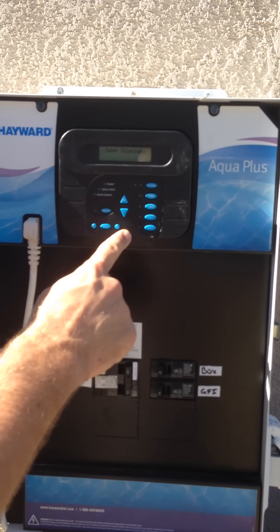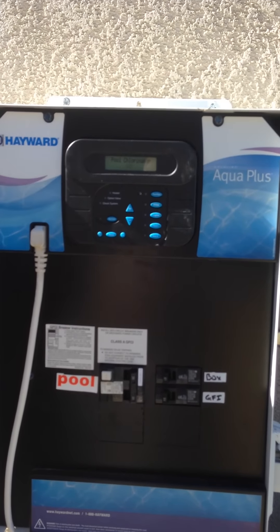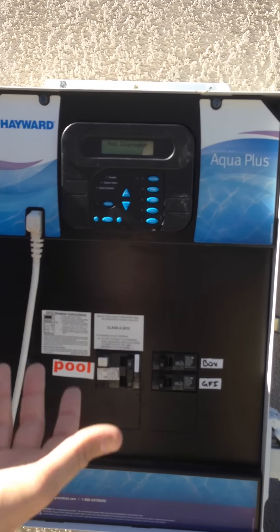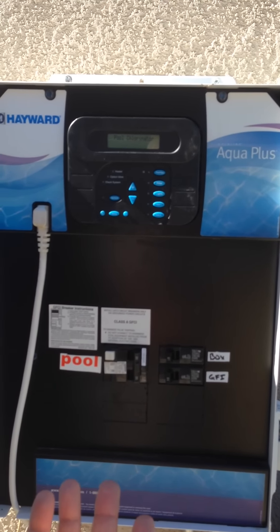First it goes to superchlorinate, then to the pool chlorinator. Currently it says 60% and it's flashing, because we're in the winter months now and I've already changed it to the 60% setting.